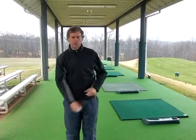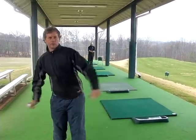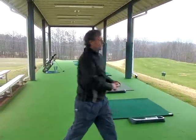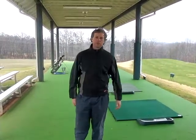This time I'm going to throw a golf. So a step, a turn, and a throw. Let's try one. That's what we're looking for.